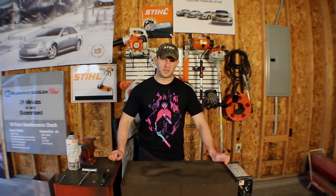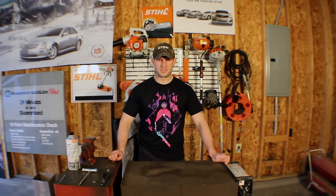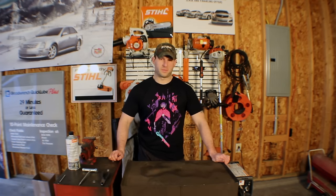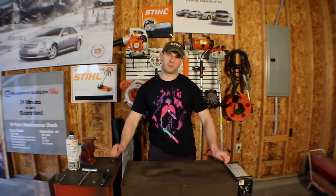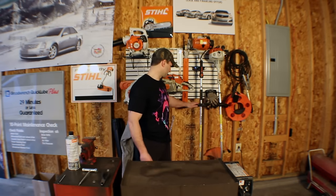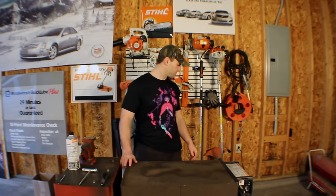I currently work in the outdoor power equipment industry and one of the things I hear pretty often is a customer come in and say their trimmer head is broken and not putting out any line when they tap it. More often than not it's not broken, it's just not threaded properly. So I'm going to show you how to properly thread a Stihl commercial head. I've got the FS90 here with the AutoCut 25-2, so let's get to it.